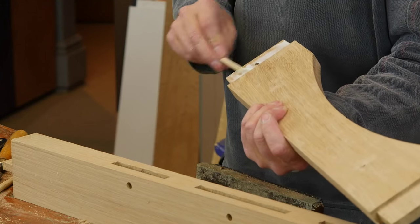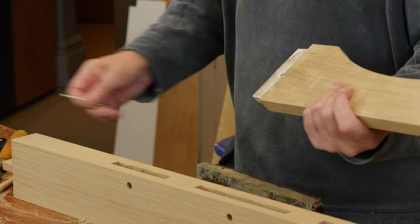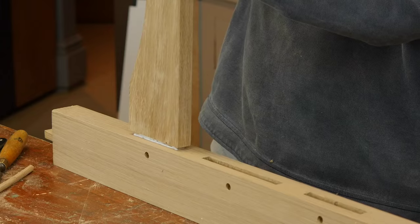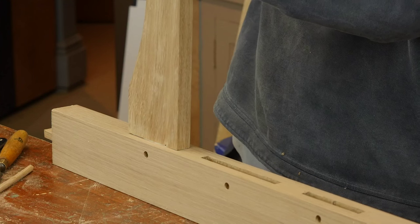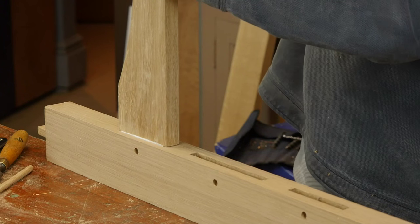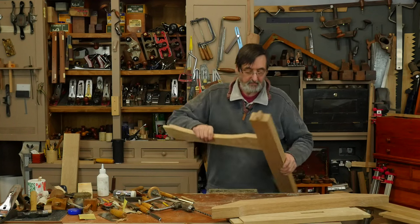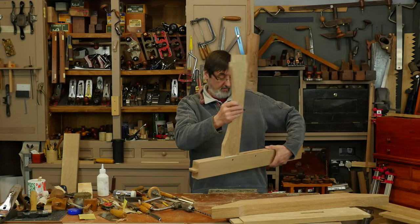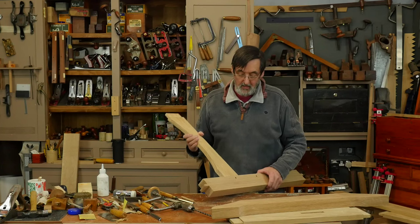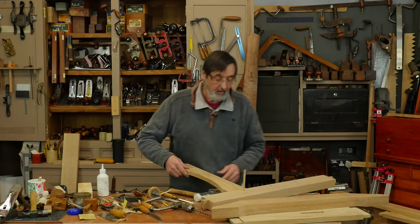I don't need a lot of glue — the peg really will hold it; if you didn't want to use glue that's fine, it's not really essential, but I like the glue as well. This goes in here. Get it as square as you can so the shoulder line is lined up — you're not relying just on the draw bore pin. I can see inside this hole that it's nicely offset exactly where I'd want it to be.